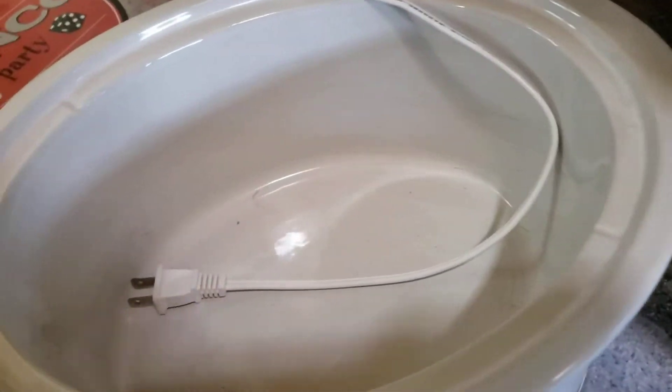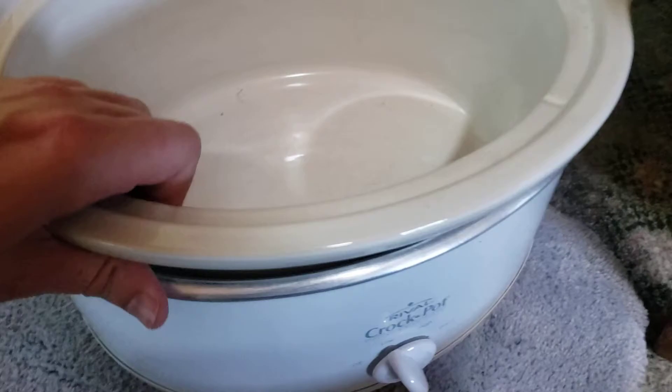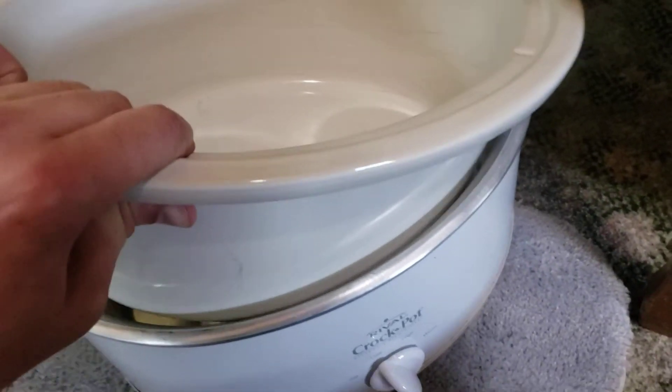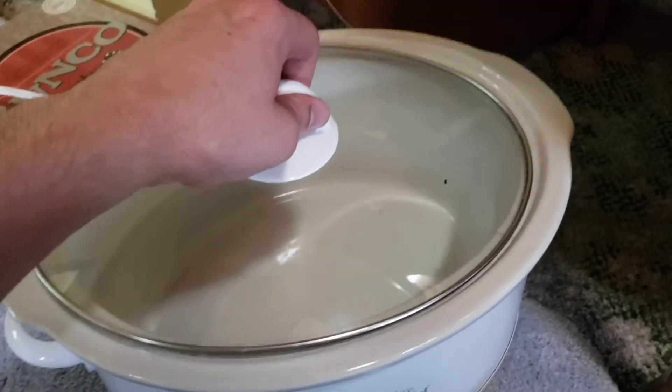We currently got it stored inside. Glass top. The cord's a pretty good length. And yeah, this removes, of course. There's the heating tray. And once again, that nice glass top so you can watch it cook.